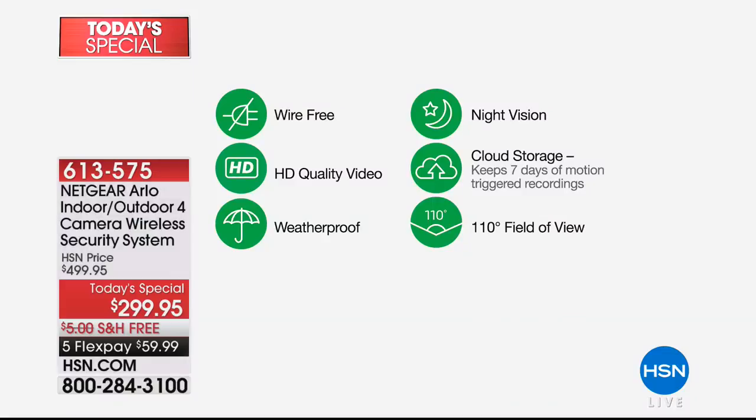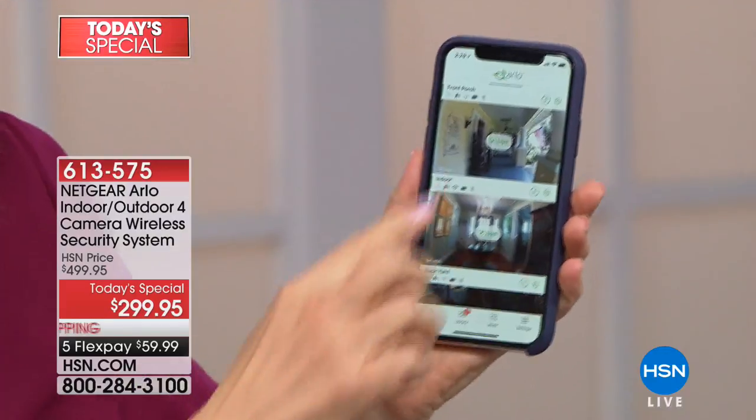There's a feature sheet: wireless — no wires, no drilling, no wires buried in your house. Wire-free, high definition video, 100% weatherproof, incredible night vision. Cloud storage means it stores videos for up to seven days with no fees. Field of view is 110 degrees. With four cameras — indoor, outdoor, moveable — everyone has a front door and a back door, maybe outside your garage and inside. We know there's a break-in every four seconds and in summer car theft is on the rise. All you need is Wi-Fi and your smartphone. It works with Apple or Android.